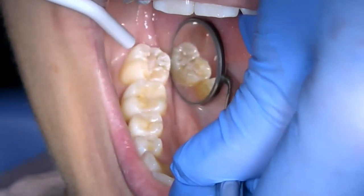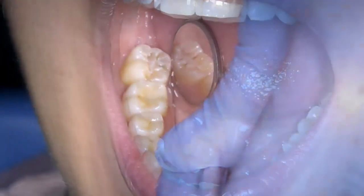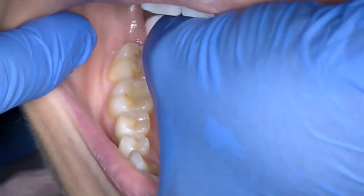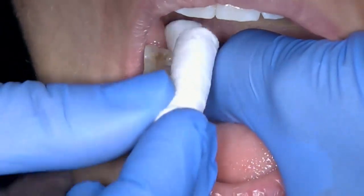The fissures were cleaned using a slow speed handpiece and dry bristle brush, then inspected to ensure they are free from debris. Cotton wool rolls are placed lingually and buccally to isolate the tooth, and then the tooth is dried again.